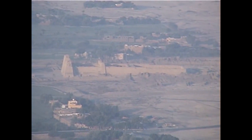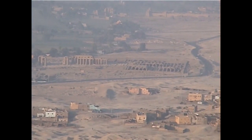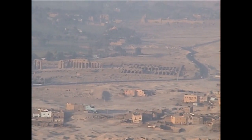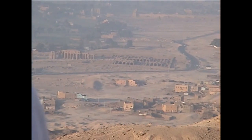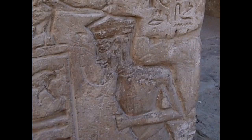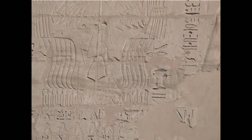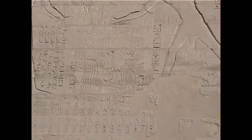Ramses III is most famous for his defeat of the Sea Peoples. The Sea Peoples are a somewhat mysterious migration that came down out of the Black Sea, destroyed the Hittite Empire, and threw the entire eastern Mediterranean into chaos. But when they reached the Nile Delta, Ramses defeated them. These are depictions of the Sea Peoples that he defeated, and as a result he probably saved Egyptian civilization.